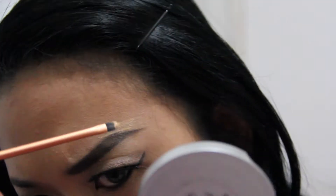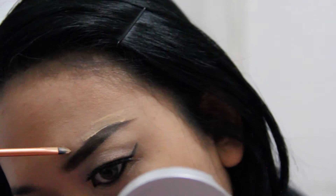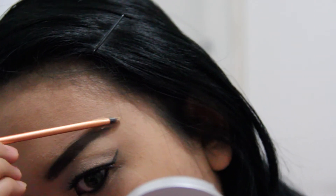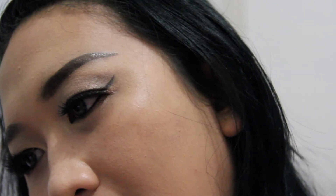Here is how it looks when you correct your brow using the concealer. I'm using the concealer from Bobbi Brown. This is the left side I just finished — you can already tell the difference compared to the right side.